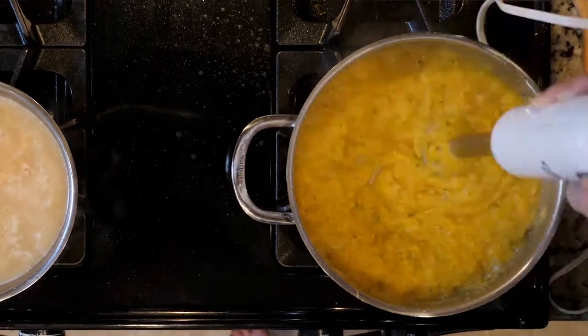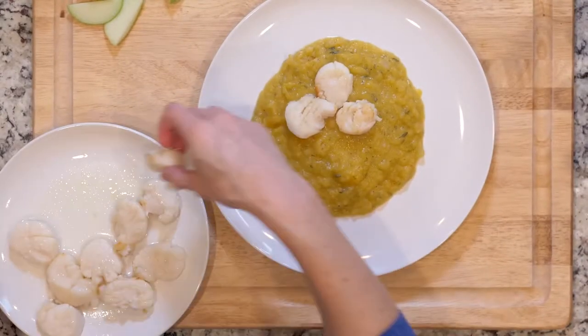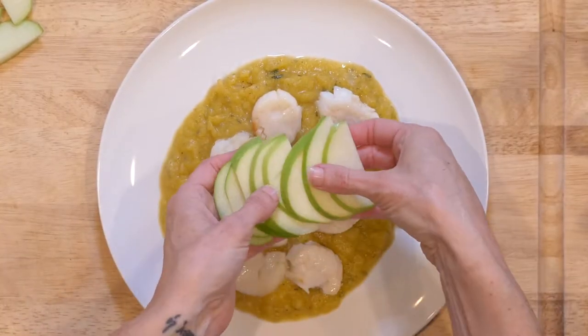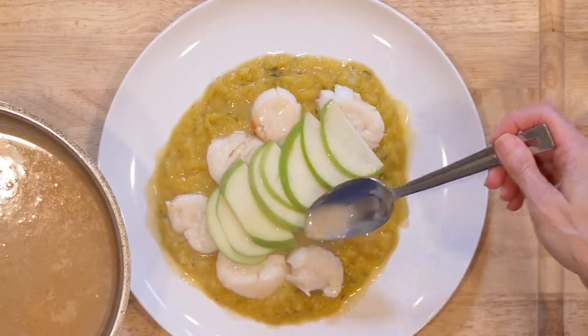Once the squash is done cooking, turn off the heat and puree using an immersion blender or a food processor. Scoop a dollop of acorn squash mash onto a plate. Top with half the scallops and half the apple slices. Drizzle some of the deglazing liquid over everything, and add a pinch of salt and pepper if needed. Enjoy!